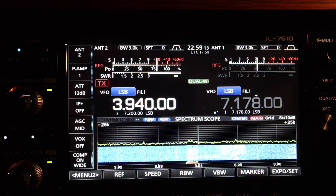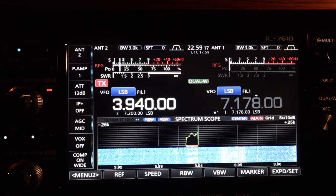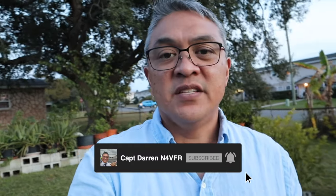N4VFR. 73 from Jacksonville, N4VFR. Well, that's a wrap — my 80 meter dipole, minus the 40 meter to create a fan dipole. If you like my videos, please consider subscribing, and leave me a comment, a like, and suggestions. My name is Captain Darren and my call sign is N4VFR. Until next video, have a great day. Bye!